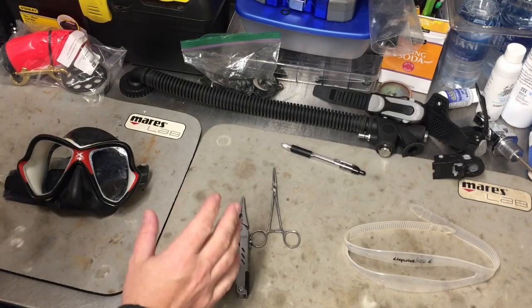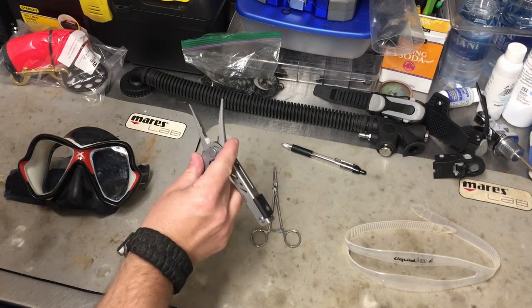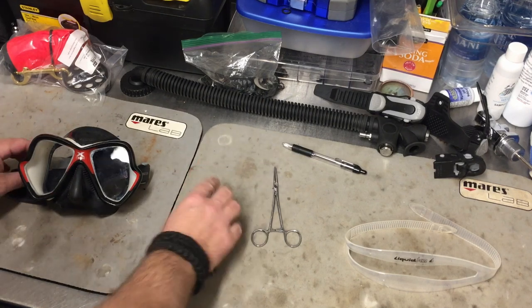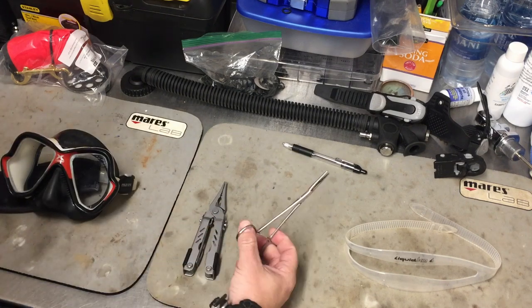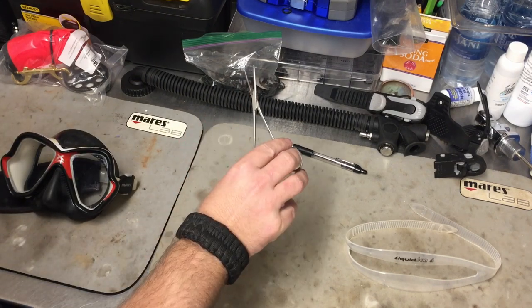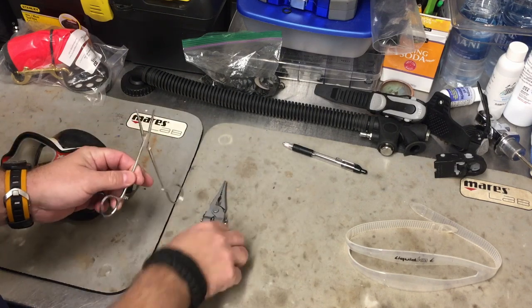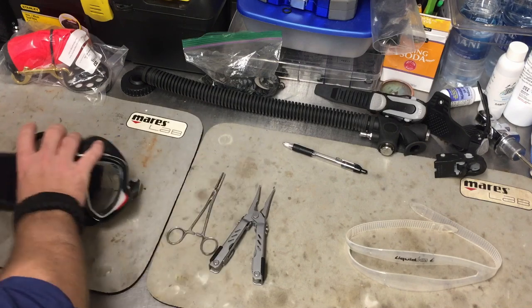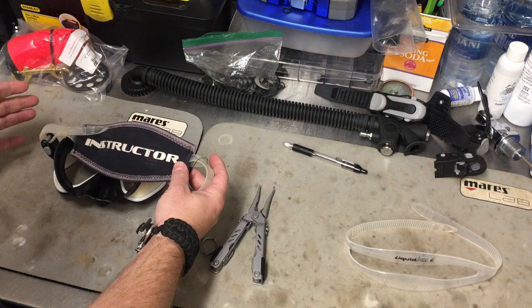To get started, there are a couple of tools you may want to pick up. One is just a long pair of needle nose pliers. These tend to work very well, especially getting into little nooks and crannies of the buckles of the mask. Or one of the things I really like are these little hemostats. These hemostats work even better because they're a lot slimmer than needle nose pliers, and I can really reach up into nooks and crannies. They're also going to make threading the mask strap cover on a whole lot simpler.